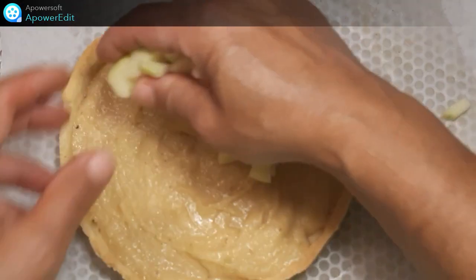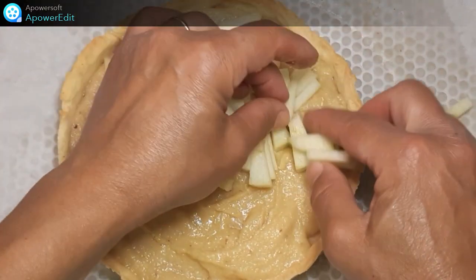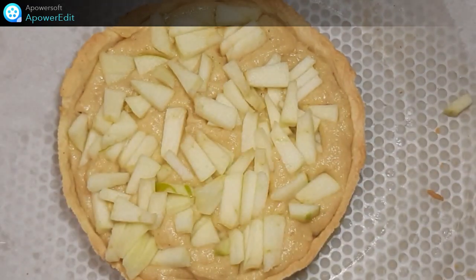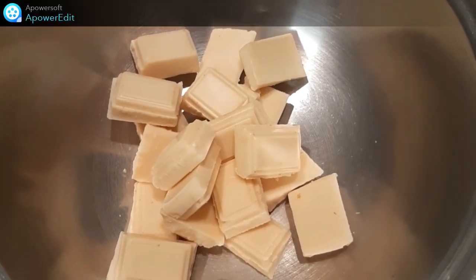J'ajoute ma crème d'amande, puis les cubes de pommes. Et j'enfourne pour un quart d'heure à 180 degrés.